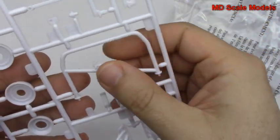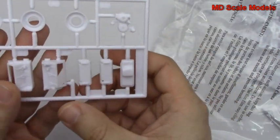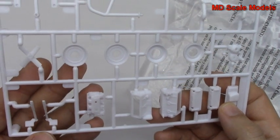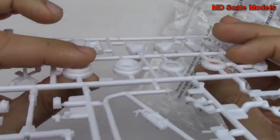We've got a roll bar, and other engine parts here — so it depends on what engine you want to build. There are also wider wheel parts. Let's have a look at our decals and instructions.